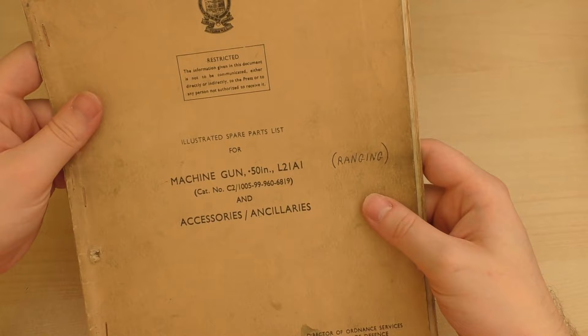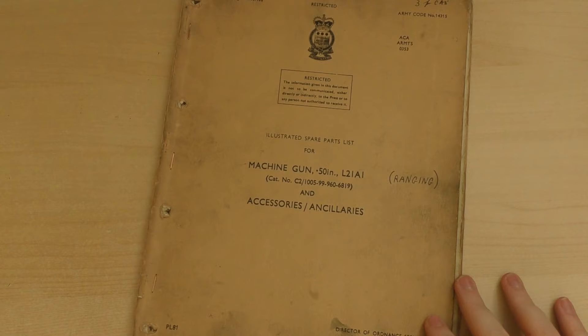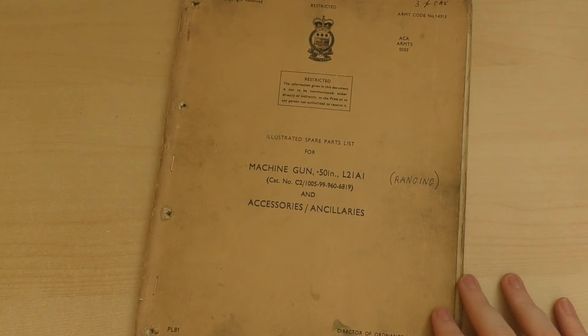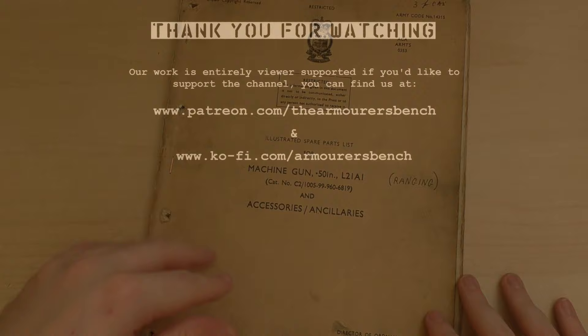Hope you enjoyed this quick look at a L21A1 spare parts list. Thanks for watching. Don't forget to like, share and subscribe. And if you'd like to, you can support the channel via Patreon, which allows us to collect pieces of history like this one and bring them to you as part of the tab reference collection. Hopefully we'll be able to digitise some of these and get them available to everyone. Thanks for watching — catch you next time.